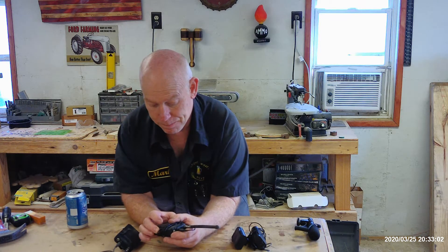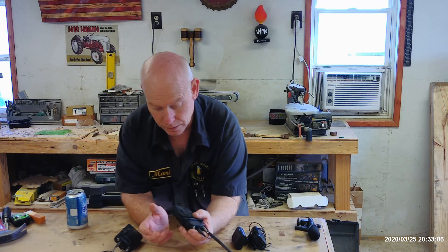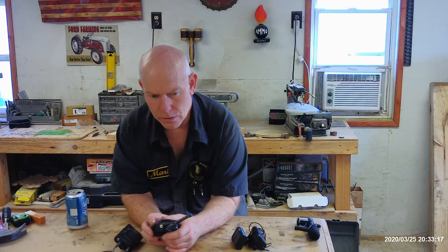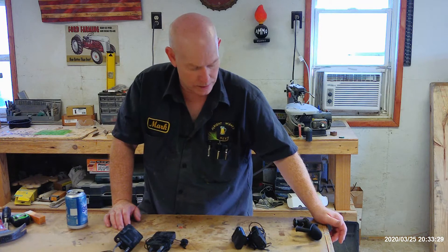It's bulky and takes two double-A batteries, so somewhat heavier than the last one — especially with that big antenna. After about my fourth video with it, it started dropping audio. It would start sounding like you're crumpling up a paper bag over the microphone, and then the audio would just be gone.